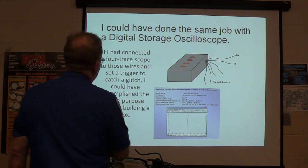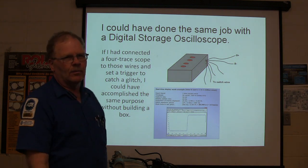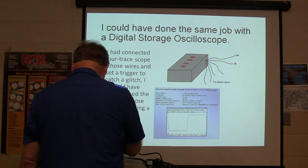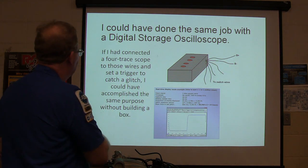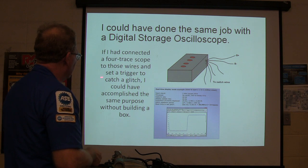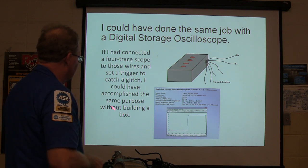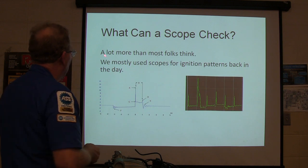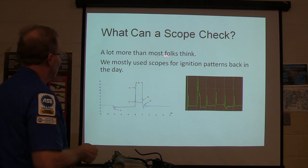I could have done the same job with a digital storage oscilloscope. That's my little box — I had actually drawn a picture of that so you'd see it. If I'd connected a four-trace scope to those wires instead, to catch a glitch, I could have accomplished the same purpose. So what can a scope check? A lot more than most of us think. We used to use scopes for ignition patterns back in the day.